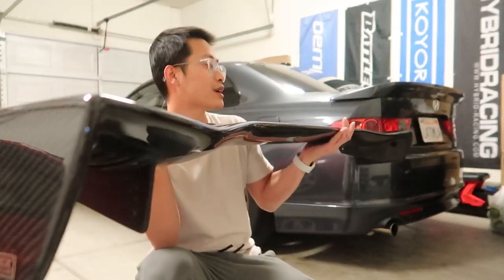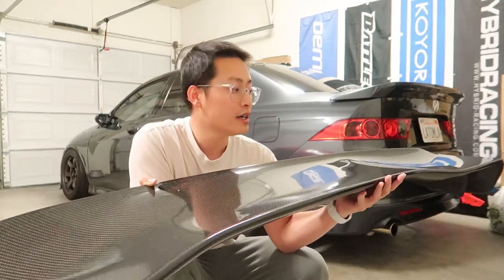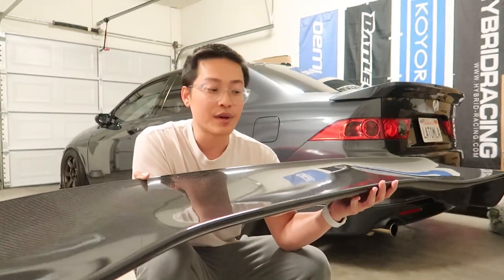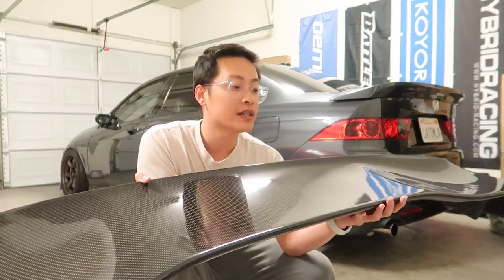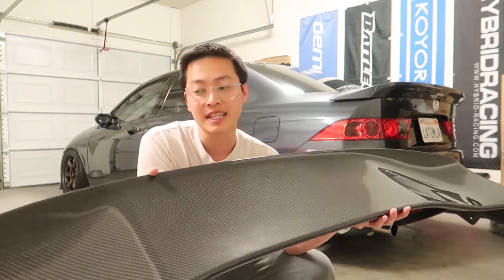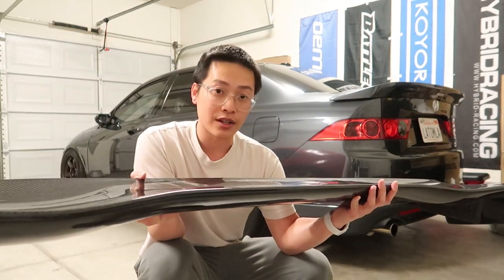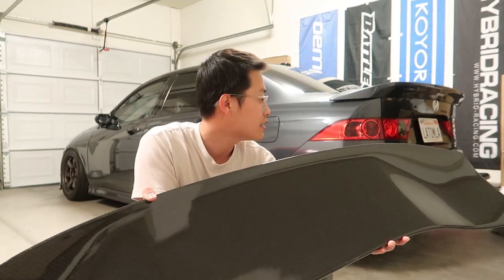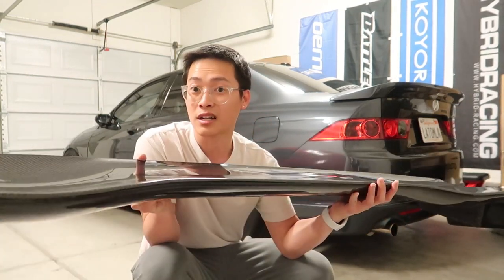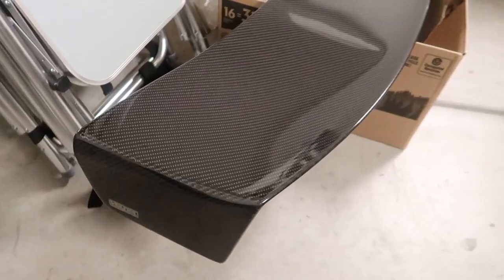We got ourselves a spoiler. I'm not too sure if this is gonna fit the car — I asked the guy for measurements, I didn't measure this on my trunk, but it looks like it matches up pretty well. The stands aren't the proper ones, but I think I can make it work. So what we're gonna do is test fit on the car. We'll pull the Mugen duckbill off. These are really expensive and it has a little flair to it.